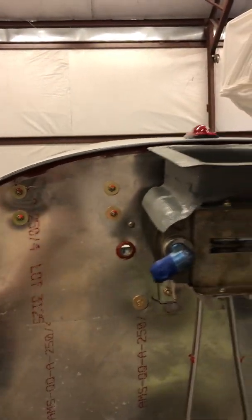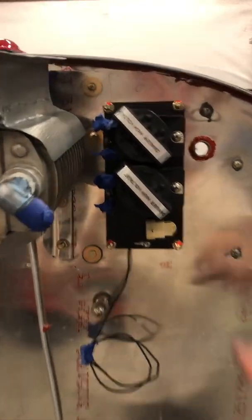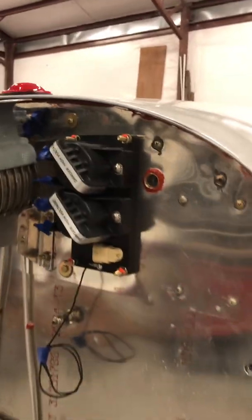Back here at the firewall I've made my mount for my oil cooler — that's a 13-row oil cooler — and I'm going to use this top mount here, which is all made. And here are more Electro Air electronic ignition parts.